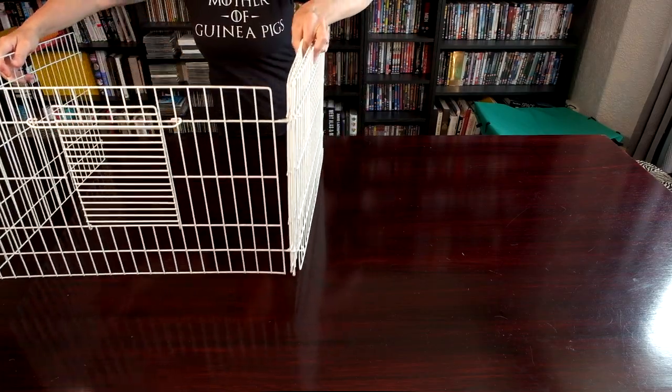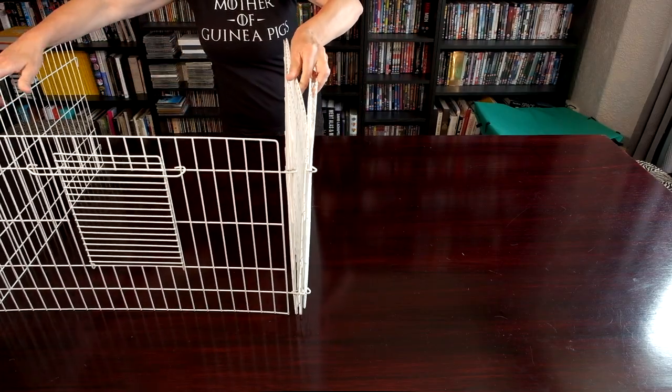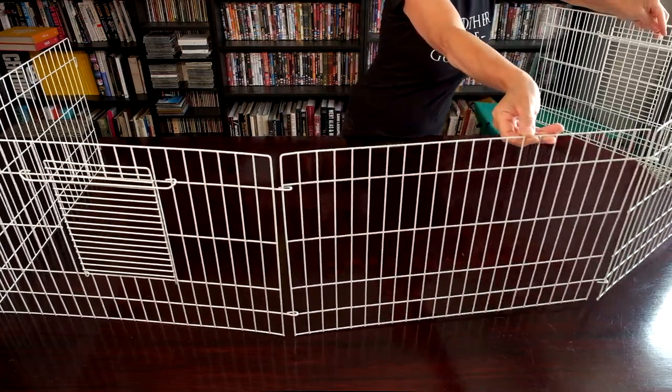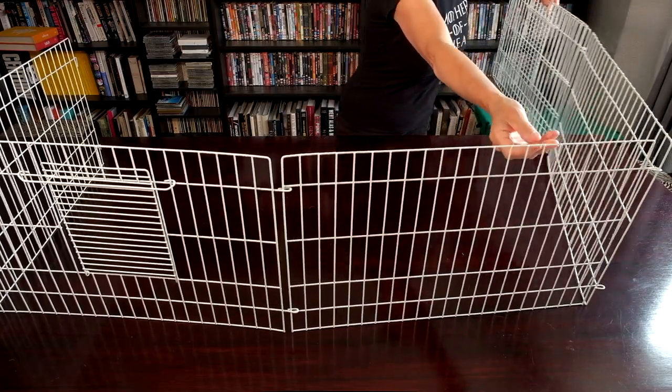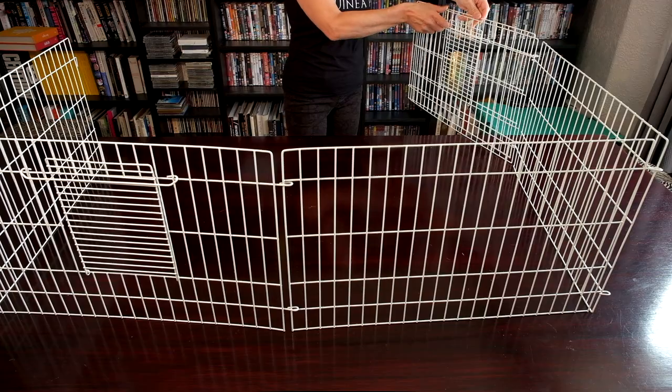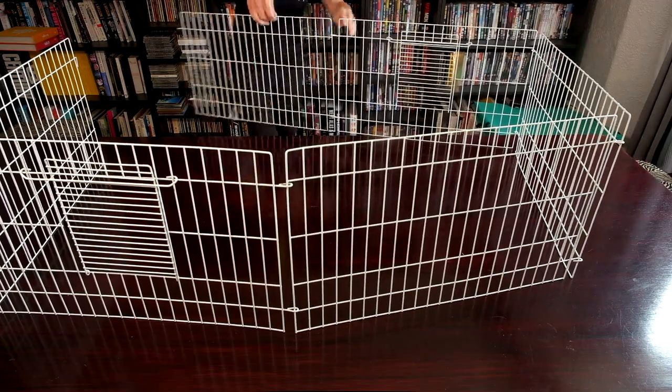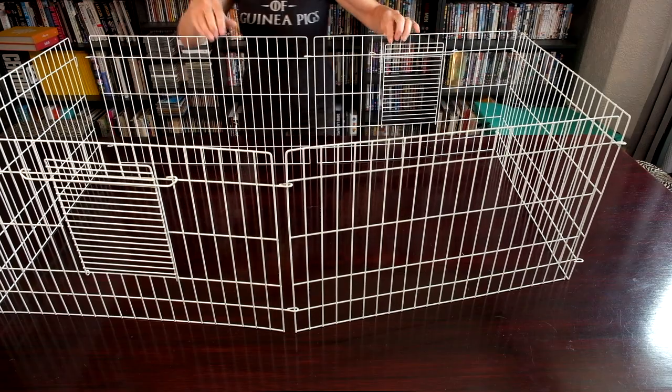Begin by putting the cage sides in place and check they're the right way up. We're setting up with the access doors along the sides, but if you prefer a smaller area for the eating section and a larger space for the main section, it's better to have the doors on the ends.